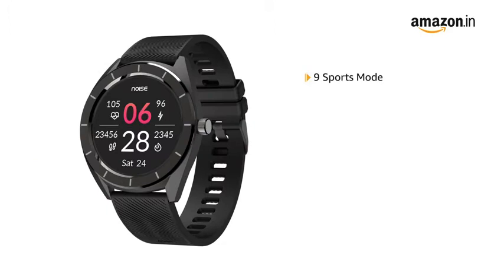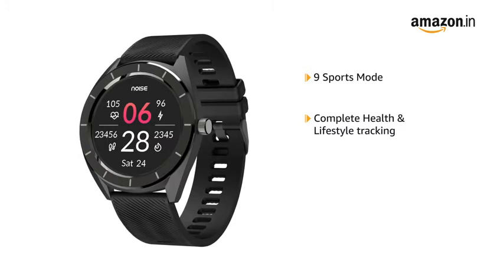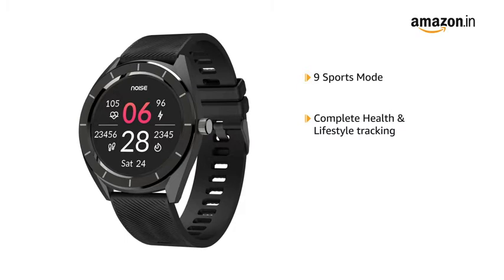NoiseFit Endure comes with 9 sports modes that tracks your daily activities like walking, running, cycling or yoga. It tracks your steps, distance covered, calories burnt, heart rate, sleep hours and breathing activity. It even tracks menstrual cycle for women.